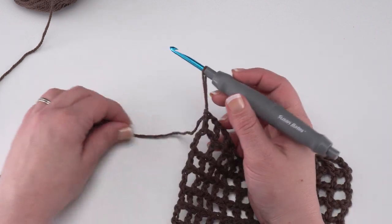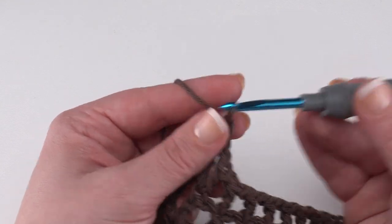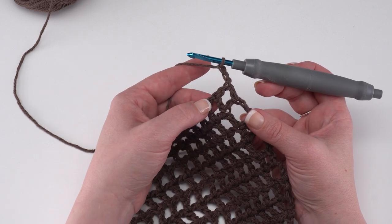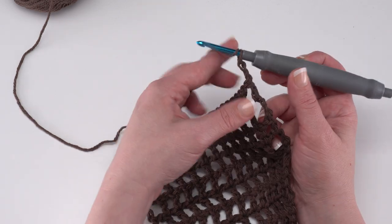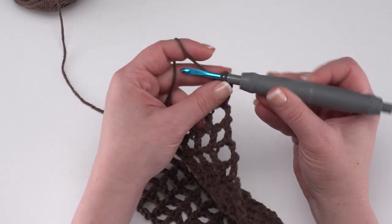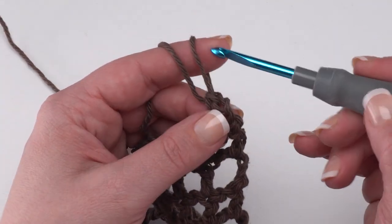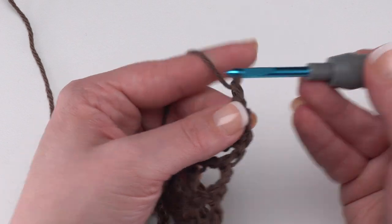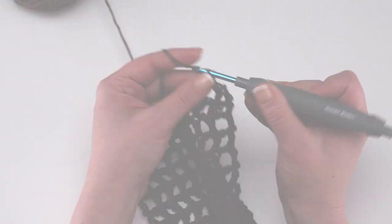So when you work back across the next row, you'll simply work into the top of this double crochet and ignore the chain two hanging out on the side. As you come back, you'd work into the top of that chain two, and this will function as a double crochet two together. After that, until we get to the last two double crochets, it's exactly the same as before: chain one, skip that chain space and double crochet in each stitch. Continue in this way as we get closer to the end of row 13.